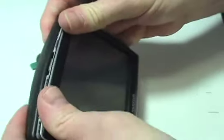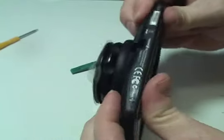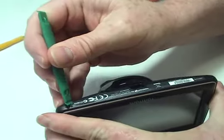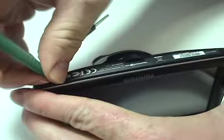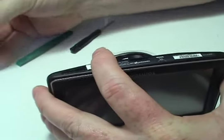Gently snap your TomTom shut. Replace the two screws at the base of your TomTom and smooth down the label.